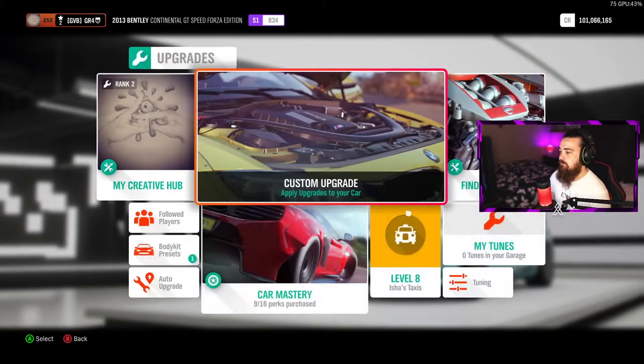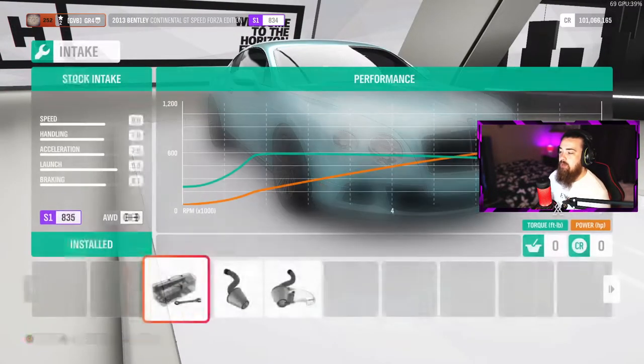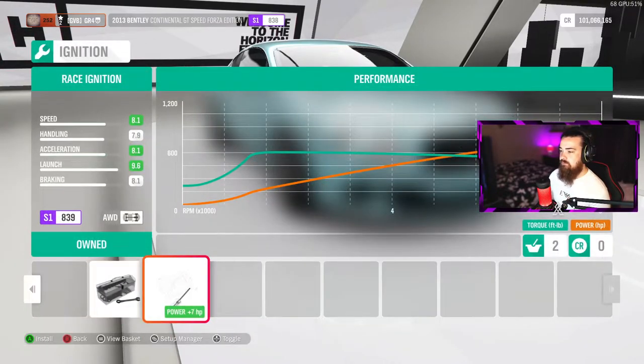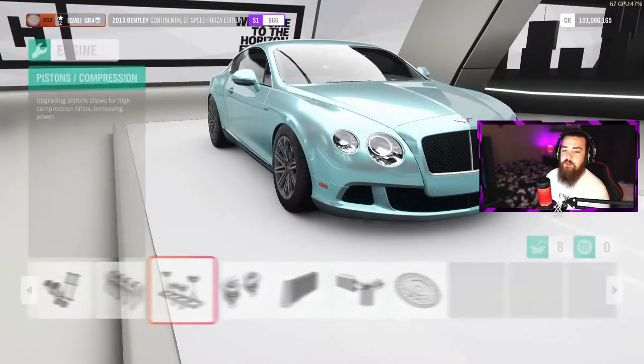Go over to Upgrades and Tuning, then Custom Upgrade, and you are going to want to upgrade every single part of this car as much as you can until you get to the rally springs and dampers. Head over to the engine upgrades, click that, and upgrade the race intake and the fuel system — every single part of this car that you can imagine will be upgraded.